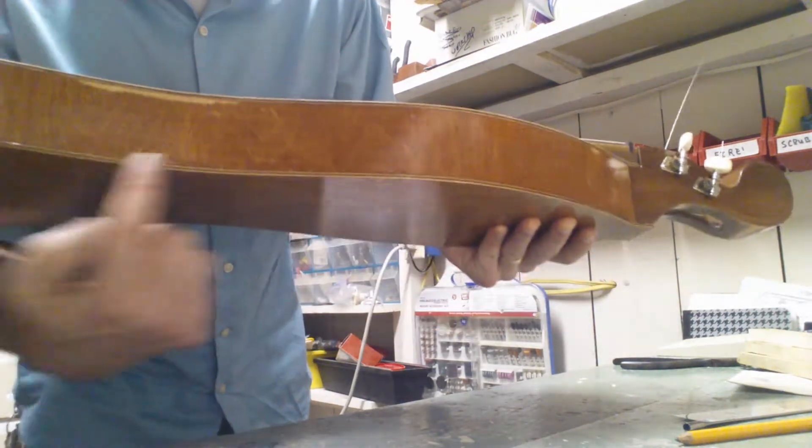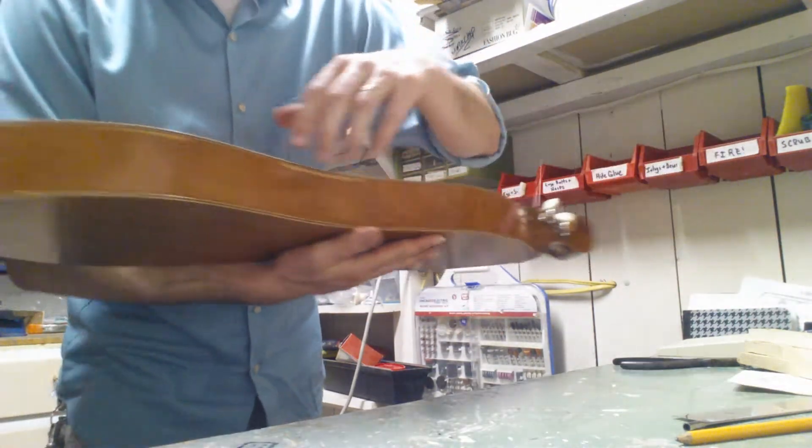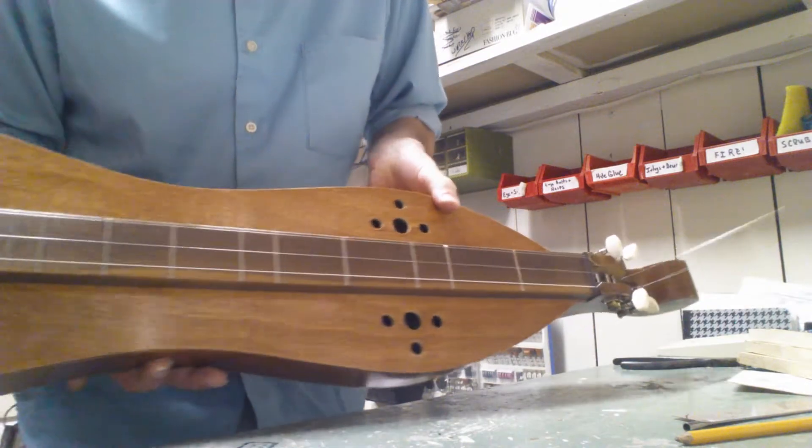When I got it, the sides and the back were assembled together, along with the head and the tailpiece, but then I had to glue the top on, and then I did all the finishing and the fretwork and whatnot.